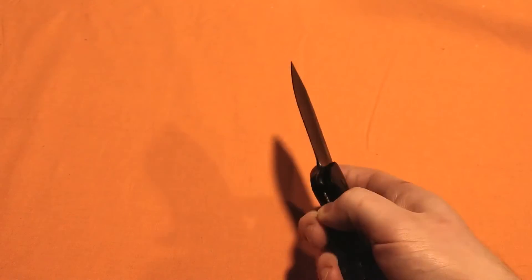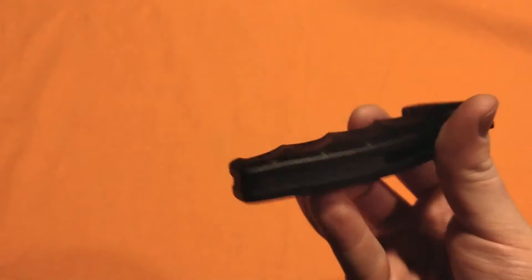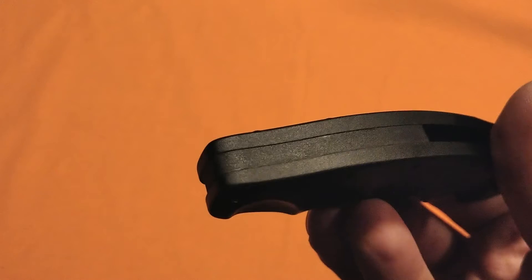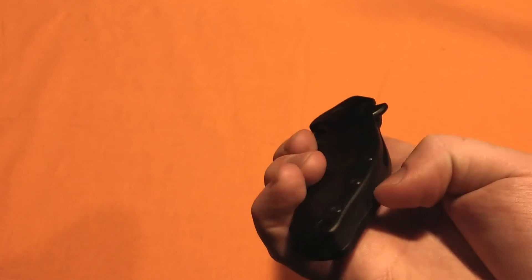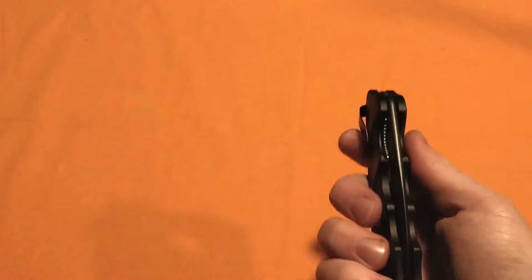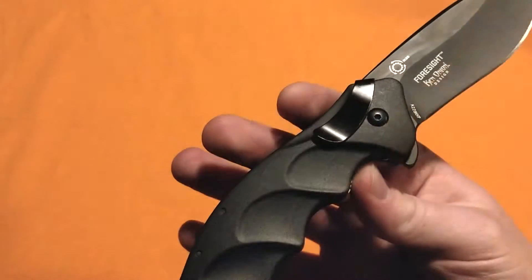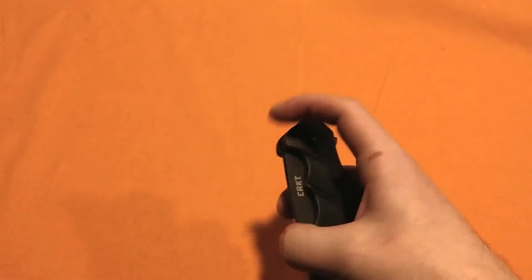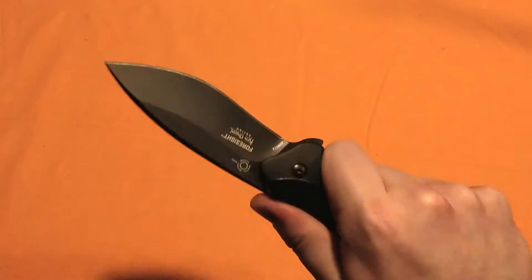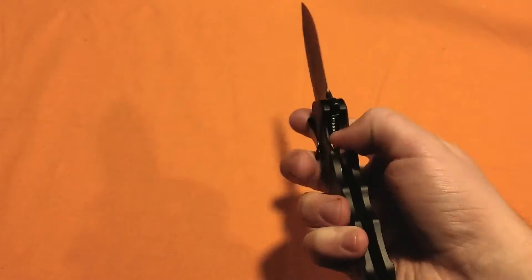The weight is 6.2 ounces, so it's on the heavier side. Aluminum handle scales with a titanium nitride finish. We have what looks like probably an aluminum backspacer, could also be FRN. AUS-8 blade steel. It is tip-down right-hand carry only. That is the IKBS system — I'll talk about that in a minute. It's flipper only. The flipper is jimped there, by the way. Hallelujah. Liner lock. It's a thick knife — not for the slim hearts.